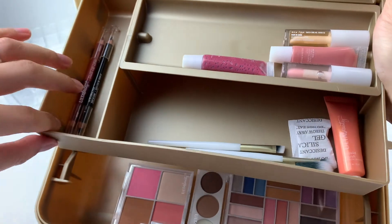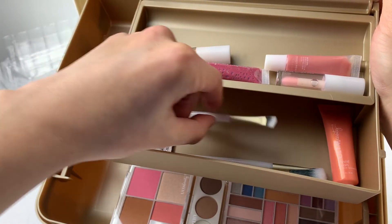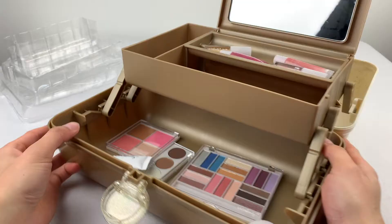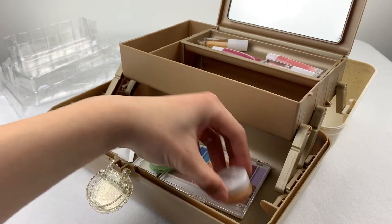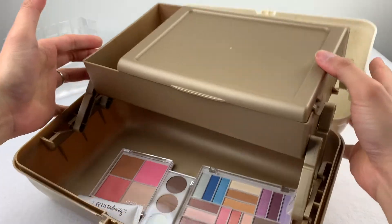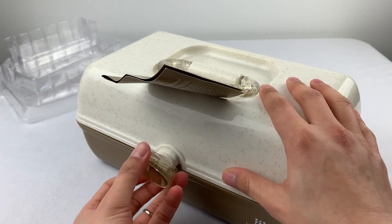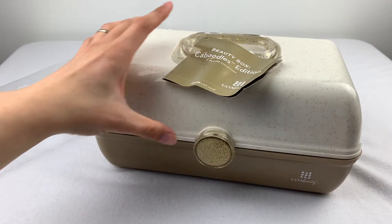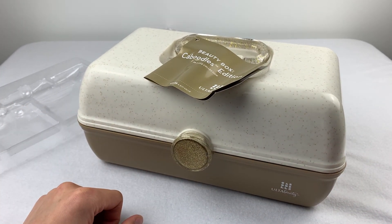I believe the plan here is to mix and match and cultivate your own collection of makeup materials and tools, and throw them in the caboodle box — it's more like a suit-your-own-device as you grow and understand how to apply this. And that's it. See you next time.